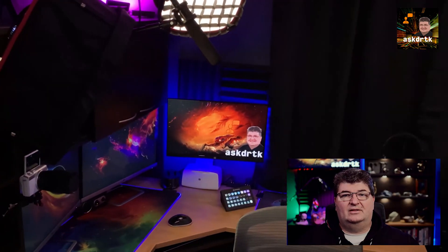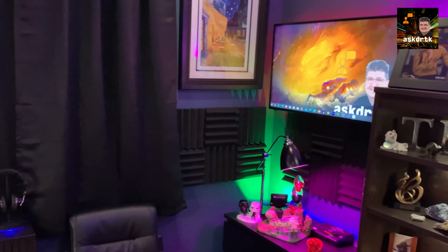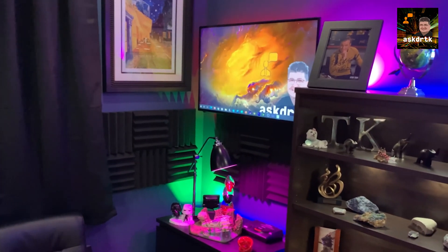Sometimes your desk is on one side of the room, but the display you want to use is on the other side of the room. But how do we get the signal there and maintain quality when it's a pretty long cable run? I'm Todd and this is Ask DRTK.